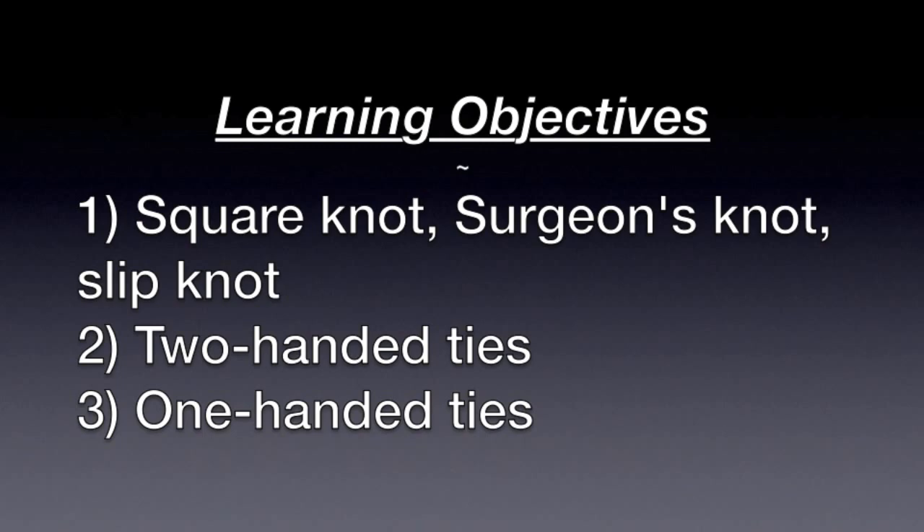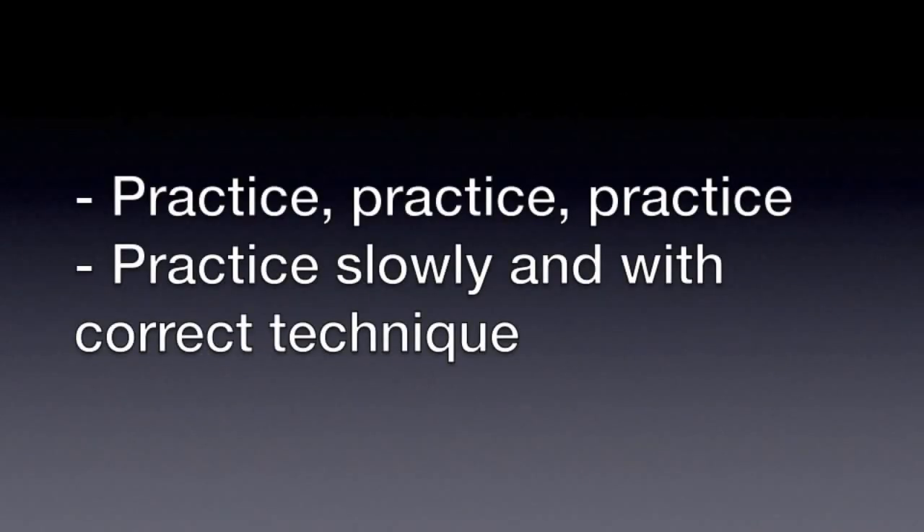In summary, we covered what is a square knot, what is a surgeon's knot, and what is a slip knot. We also covered how to make these knots using two-handed ties and one-handed ties. The key is to continue to practice slowly and with correct technique. Naturally, you'll become more efficient and faster with your knot tying.